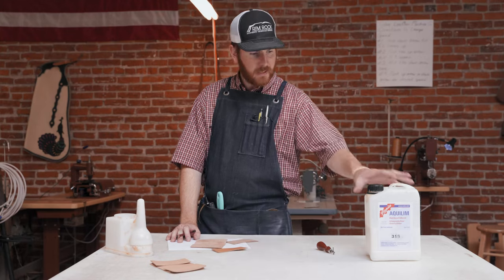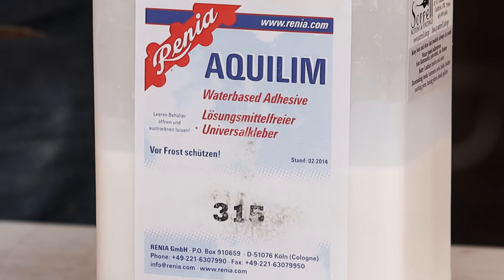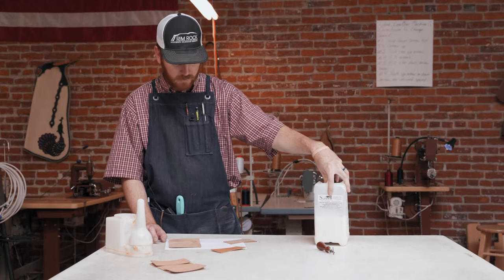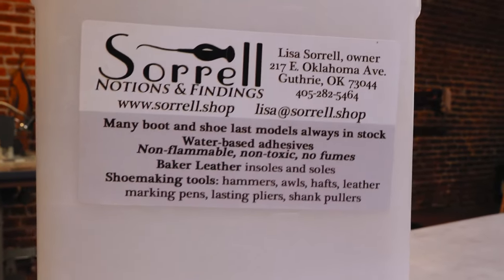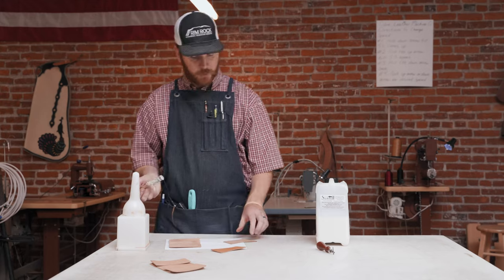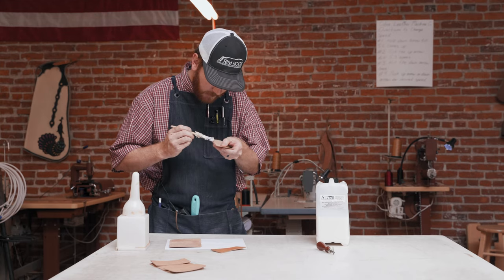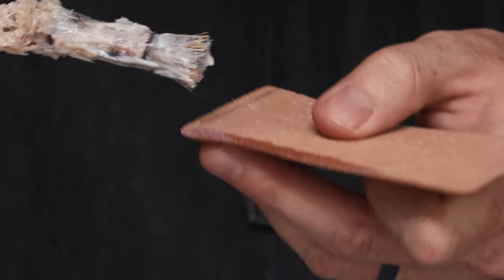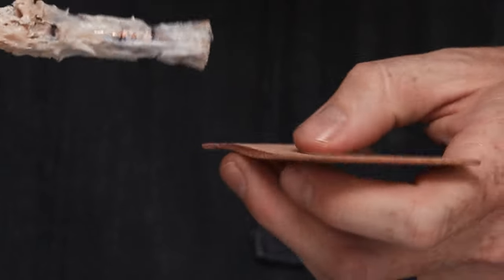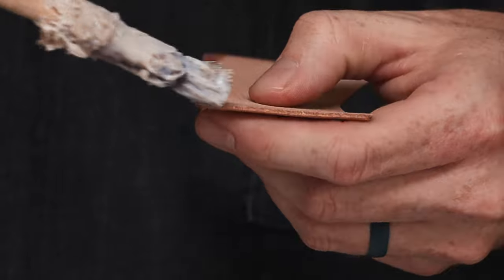What I've been using lately is this Aquilim — it's a water-based contact cement with very few fumes, if any. I purchased it from Lisa Sorrell; she imports it and sells it, so that's where I found it. It works really good. She started getting it because she's a bootmaker and she developed an allergy to the solvent-based glues that most bootmakers breathe every day. She went on the hunt for a quality non-toxic glue, and this is what she came up with. Considering the level that she builds boots at, if she uses it, it's probably pretty good stuff — and I have no complaints in the last two years that I've been using it.